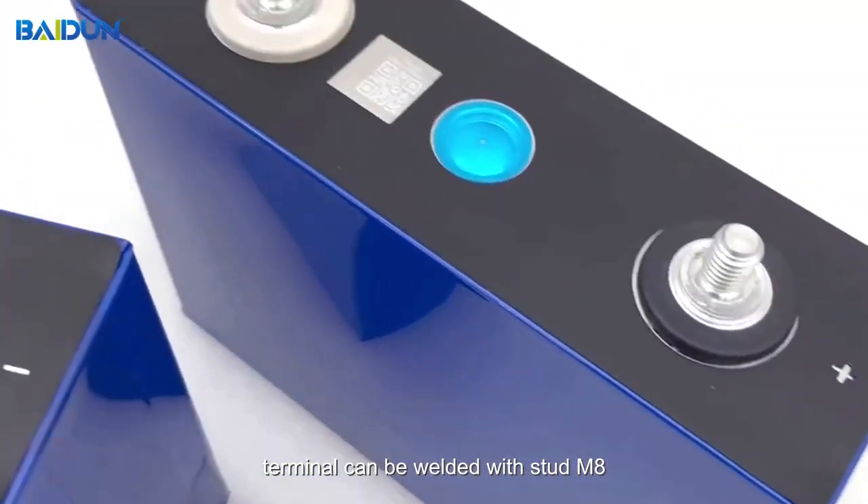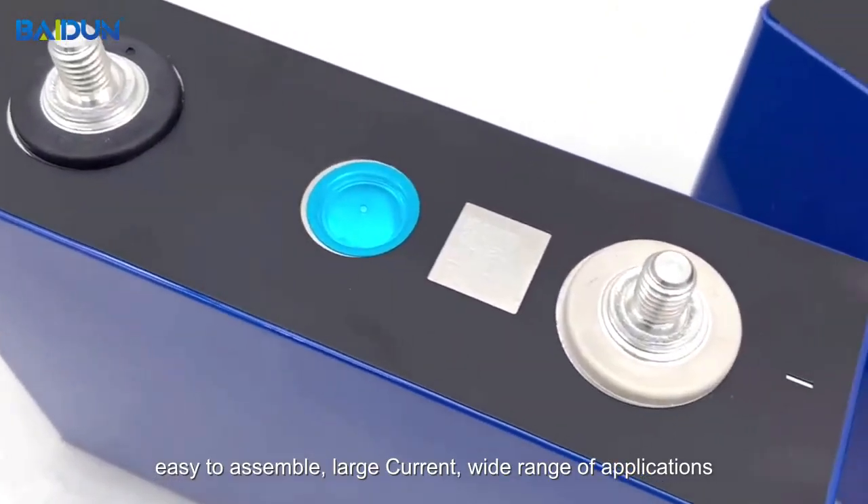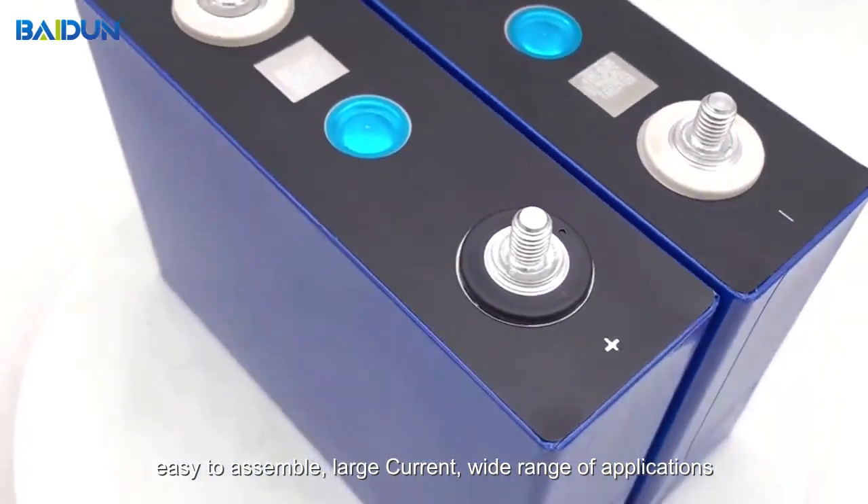Terminal can be welded with stud M8. Easy to assemble, large current, wide range of applications.